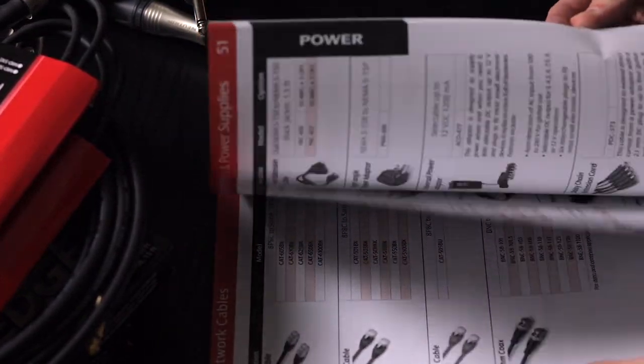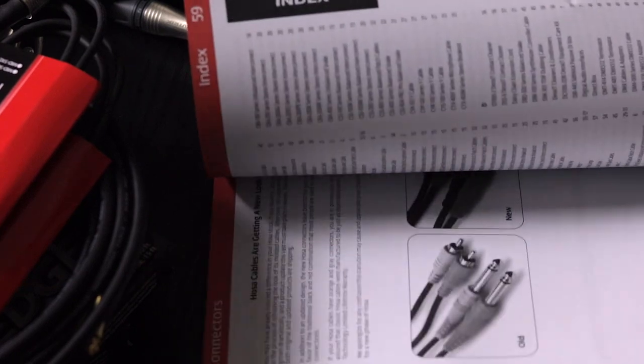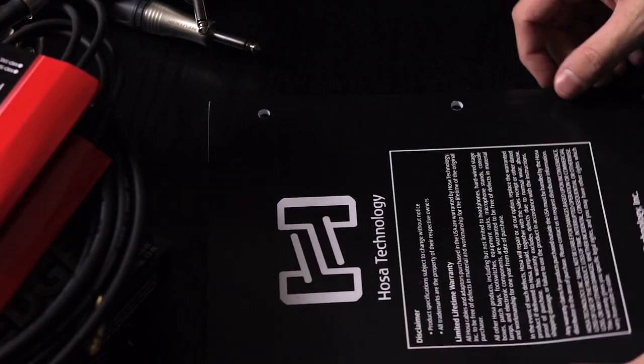Go onto the Hauser website and check out what they have — they have pretty much anything that you'd need, cable and adapter-wise.